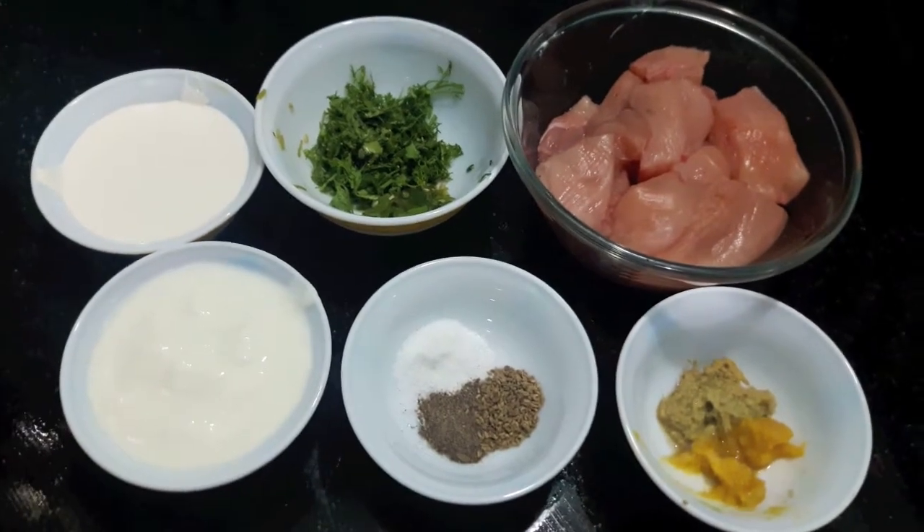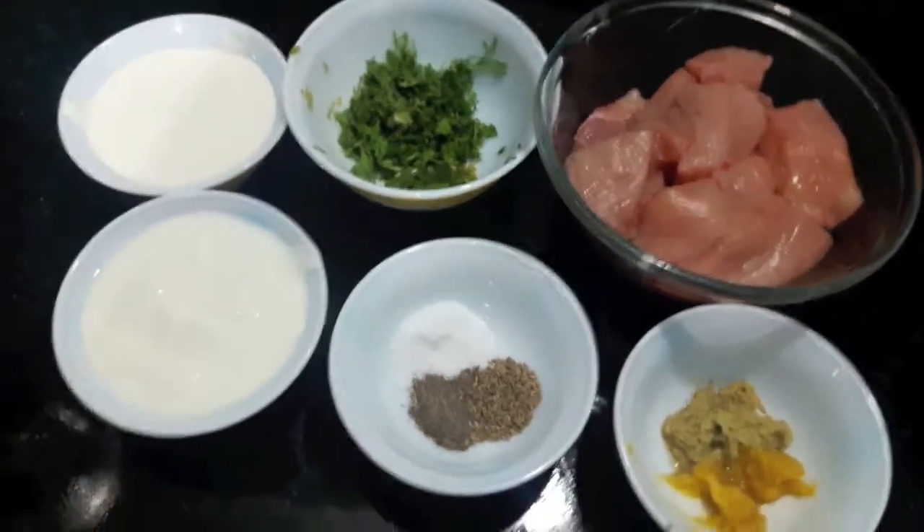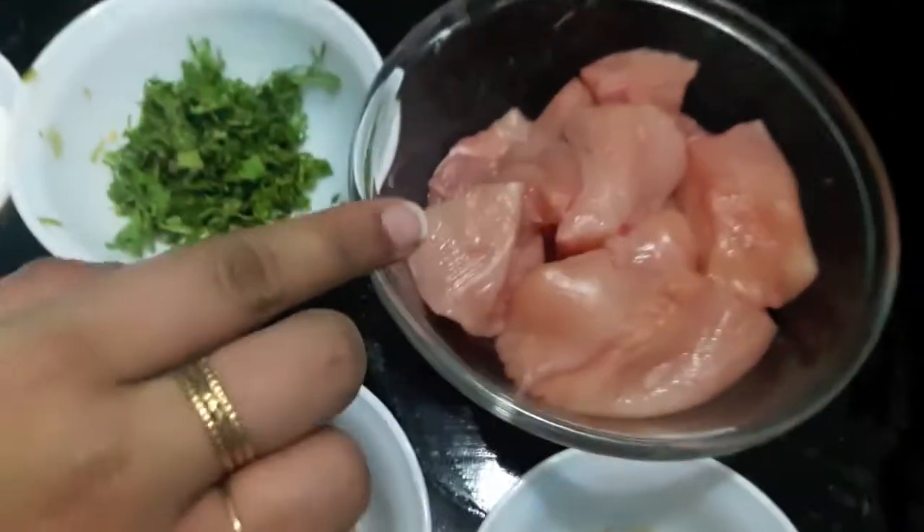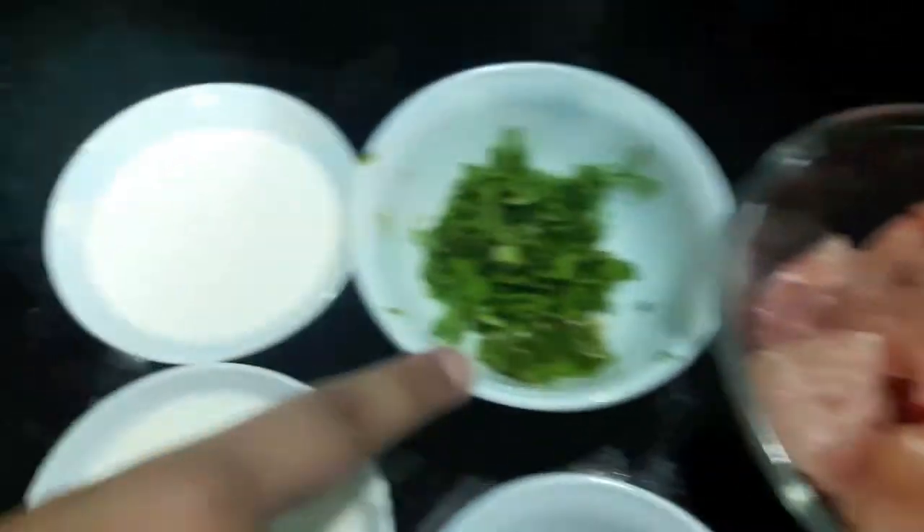Hello and welcome to my channel Shifa's Kitchen. Today I am going to show you how to make Chicken Malai Tikka. For this we will need 250g boneless chicken.